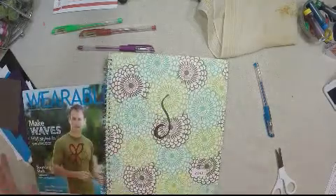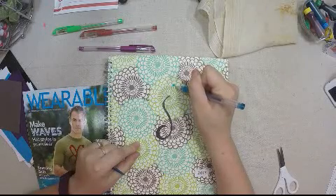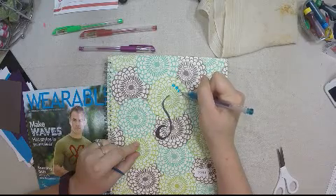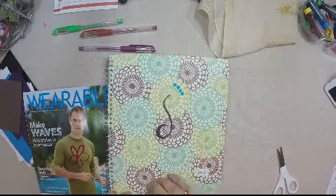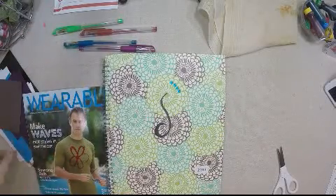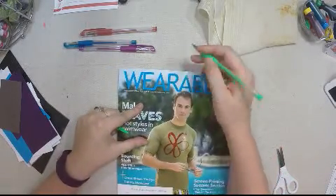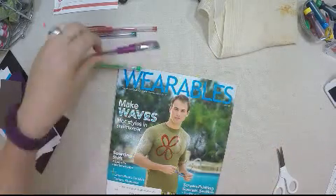Let's try the cover of a journal or notebook. Coloring in a couple of these — it's writing on this very nicely, very clean, very smooth. This is a smooth surface journal, really smooth and slick, not rough at all.